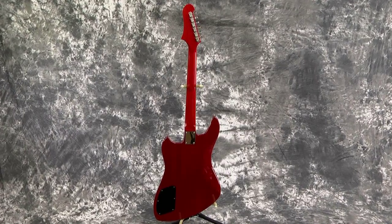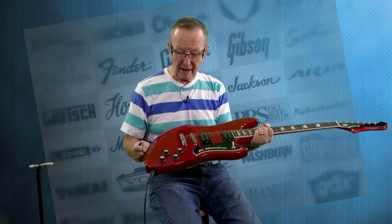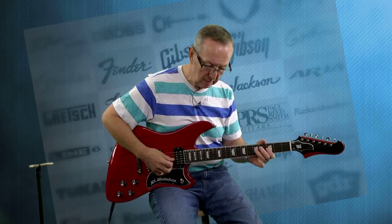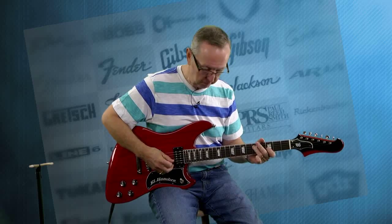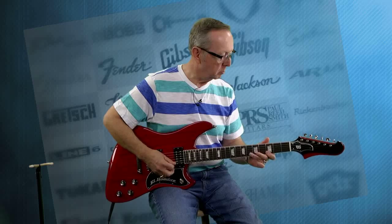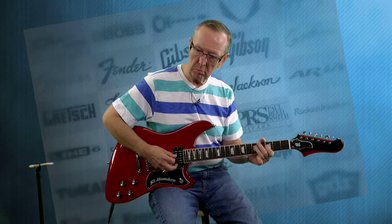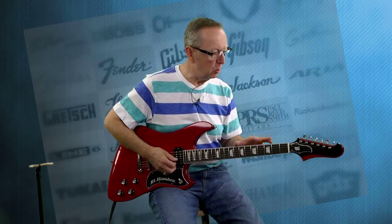This isn't something that just shows up in a shop. They go out and pick this stuff out, and I'll tell you, they found some mahogany for this one. It's absolutely beautiful. The neck is just super, super fast.